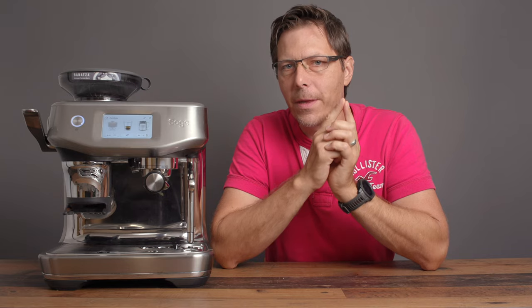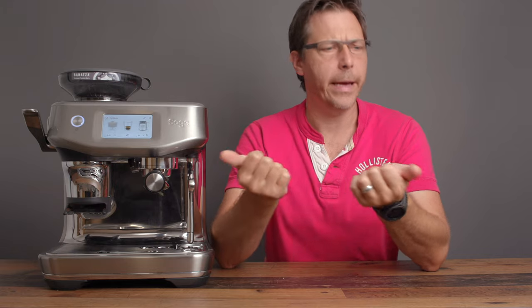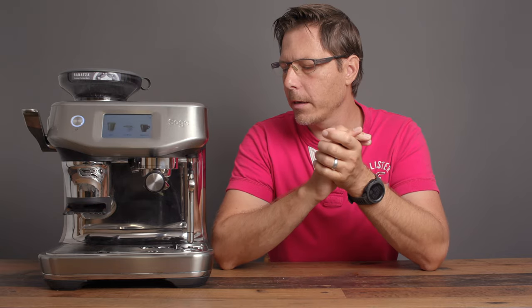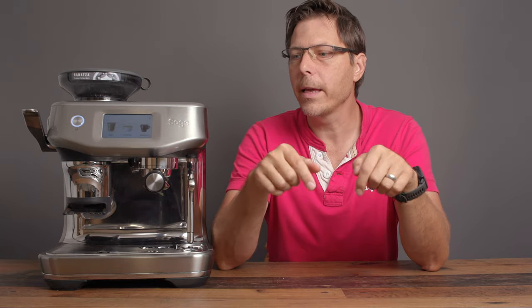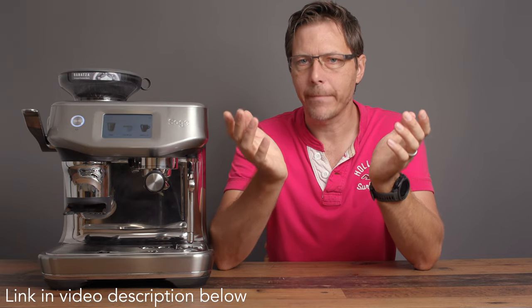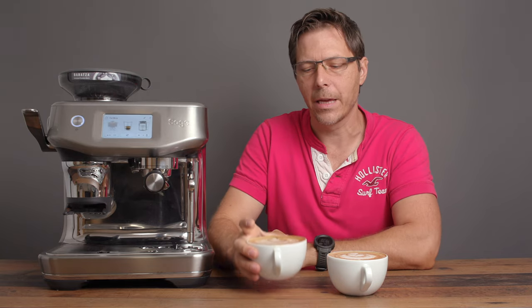For disclosure: I'm not being paid to make this video. I was approached by Sage in Europe and offered to try some new products; the machine is on loan and will be returned after testing. If you'd like to buy this machine or check the price, clicking the link means I get a small provision. Thanks for watching — check out my other videos, subscribe to the channel, and happy coffee drinking and cappuccino drinking.